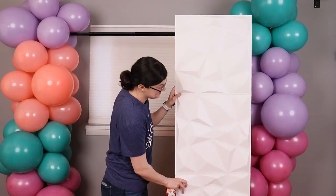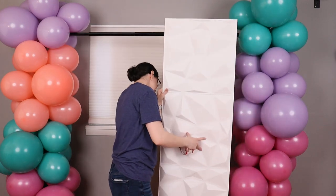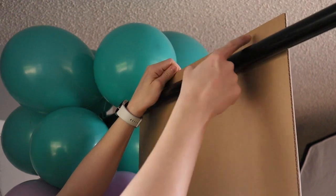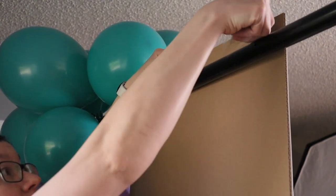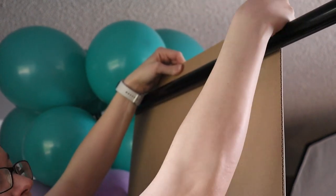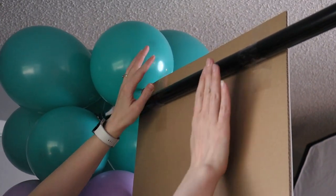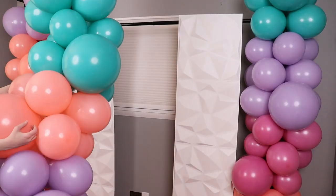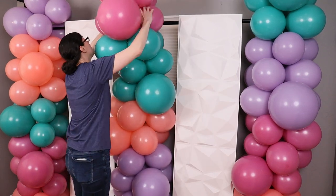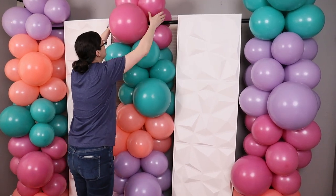Once both bases of the backdrop stand are covered, it's time to add our white panels and I'll be securing them in place with some clear packaging tape. Lean the panel right up against that support pole on the backdrop stand, making sure it's nestled right against our balloons as close as possible. Then take two pieces of clear packaging tape and secure the top of that panel to the horizontal pole of the backdrop stand — that should be more than enough to hold the panel in place. Once I've got both panels attached to the pole, I'm going to take that third balloon garland and nestle it right between the two white panels, slipping the end of the garland over that horizontal pole so the pole sits right against the nozzles between that first and second balloon quad.